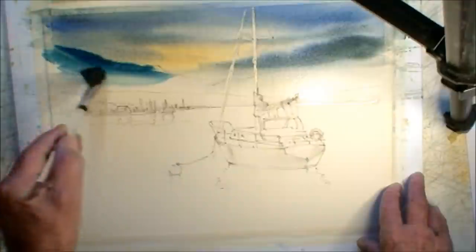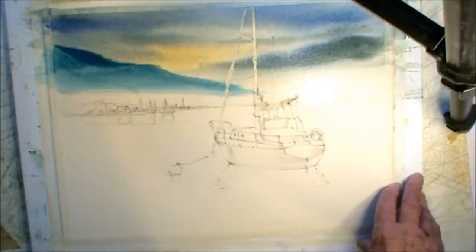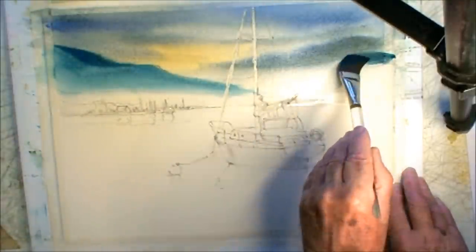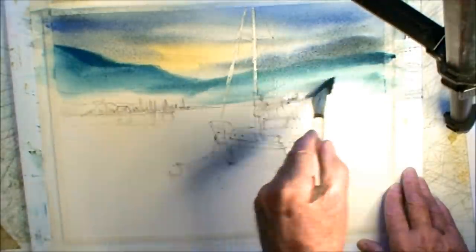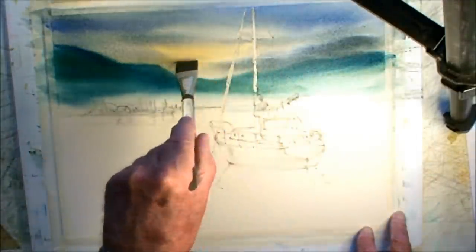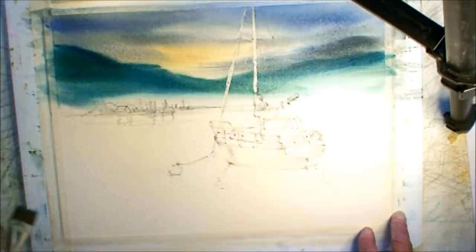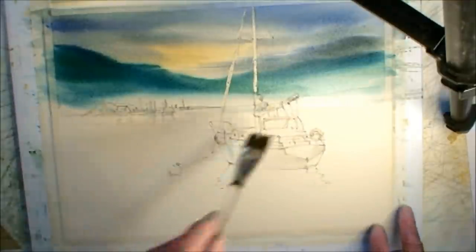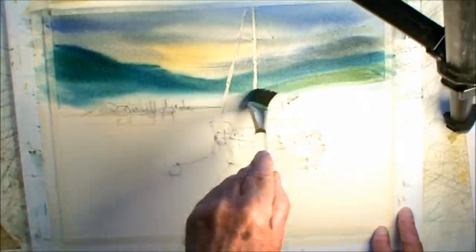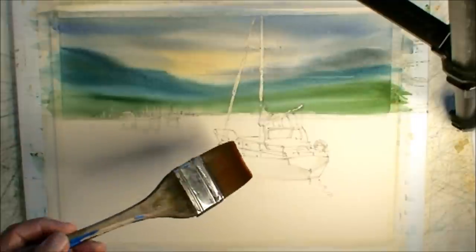This looks pretty dark, but it's going to dry. Because this paper is white, it's going to dry a lot lighter than it appears here. It's a combination of cobalt blue with burnt sienna. I use a clean brush to lift a little bit of the water out, and add a bit of green in the foreground just to add some depth to those hills. Now it's totally dry, and I wet the bottom half.